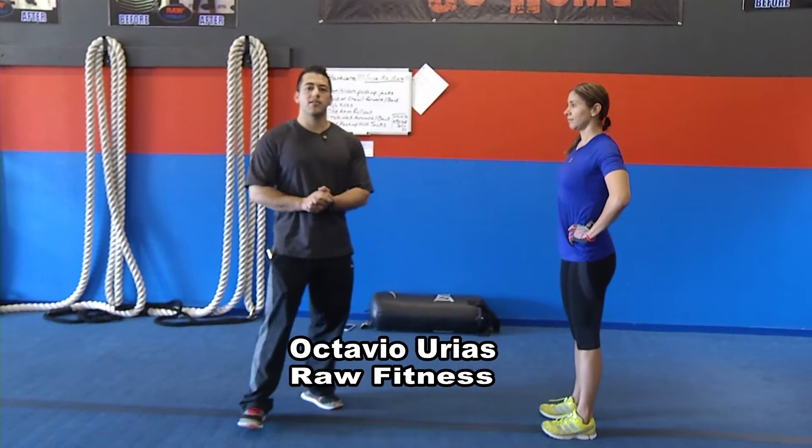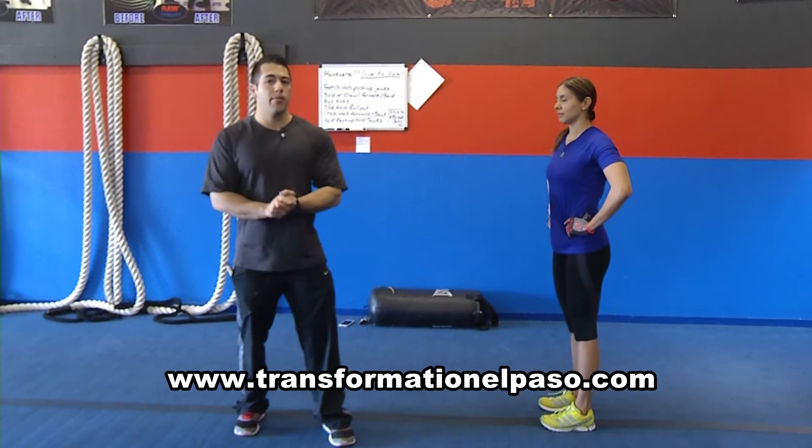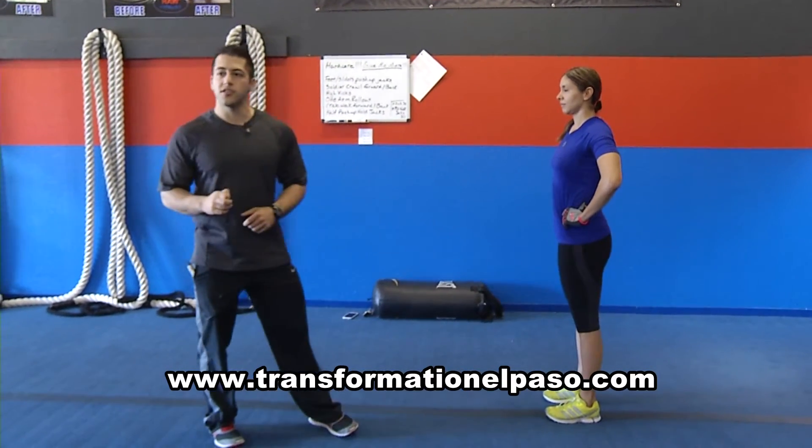Hey, it's Game Movie Monday. I'm Octavio Riaz, I'm at Raw Fitness, and today I'm going to show you how to work your butt like never before. Just a little trick can make a huge difference.